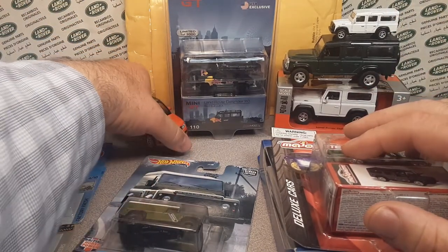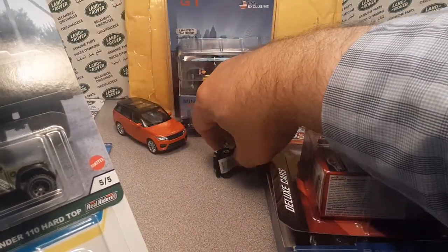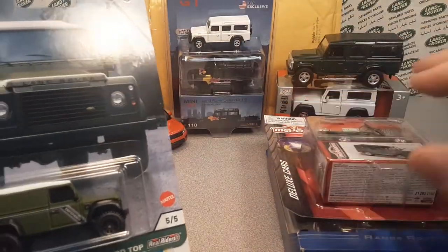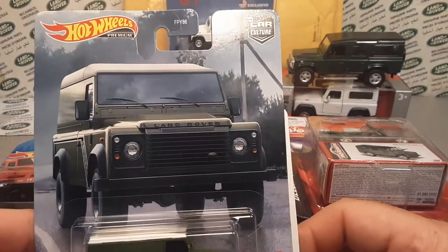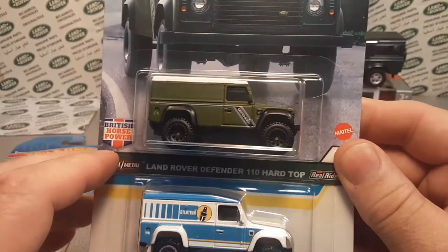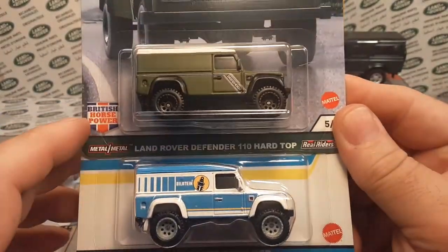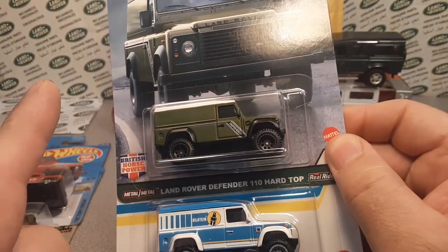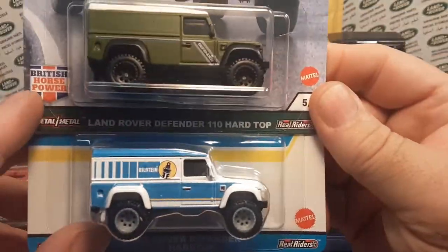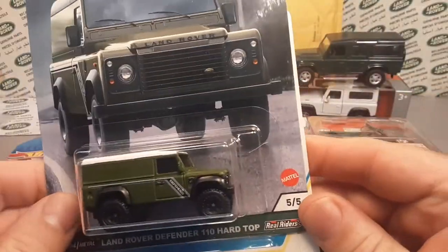Talking about Defenders, we're going to keep with that theme. Last time I gave you the first two; this time we're going to give you the last two of the Land Rover Defender hard tops. The first one was black and yellow, now it's green and white and blue. We're going to give you both of those, mint on the card, so you can do whatever you want with them.